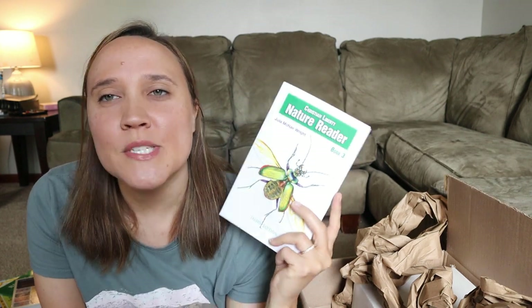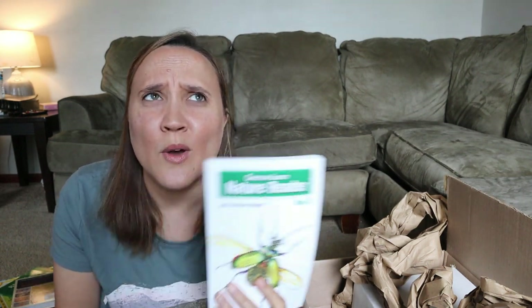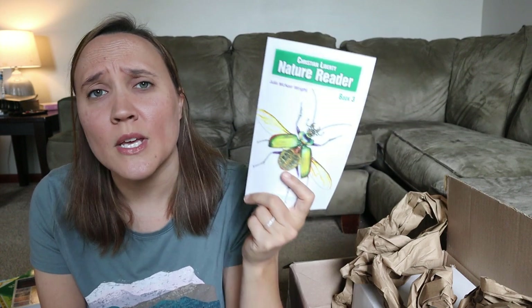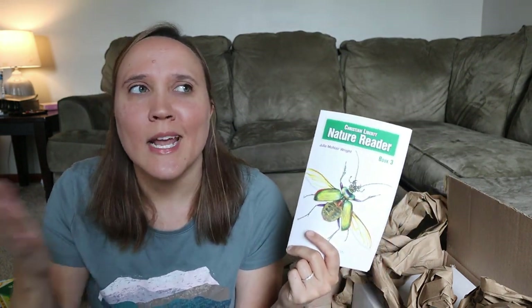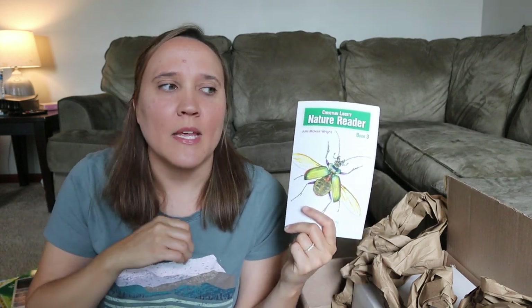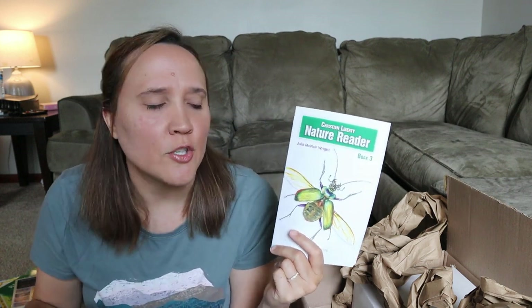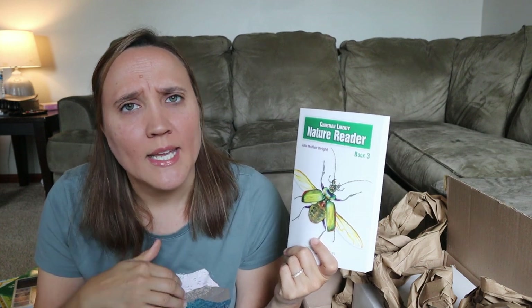We have used Christian Liberty Nature Readers for quite some time in our homeschool, but I didn't have book three, so I wanted to grab that one. I absolutely love these. I think I did a video two or three years ago on how you can do nature study if you can't get out in nature, and I showed how you can use these for that. I'll try to find that video and link it down below, along with the video about our science plans for next year.